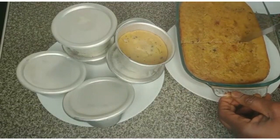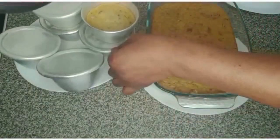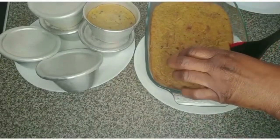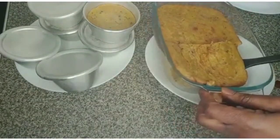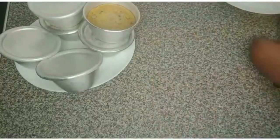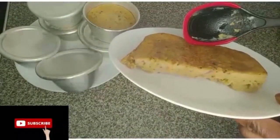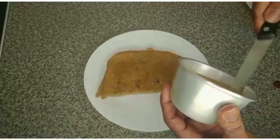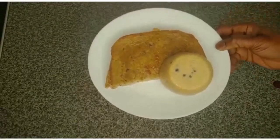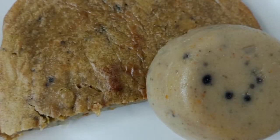Guys, we'll have to serve it now. This is another way of eating unripe plantain moimoi. Guys, look at it — it's so delicious and so nice! Thank you for watching, I'll see you in another video. Bye bye!